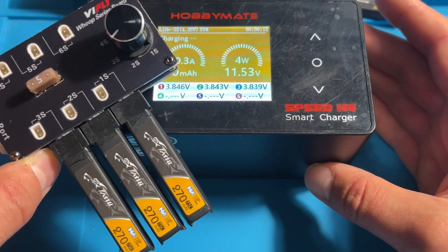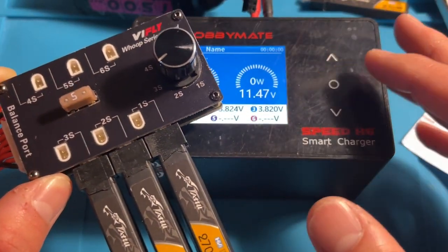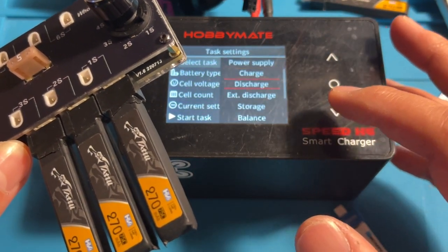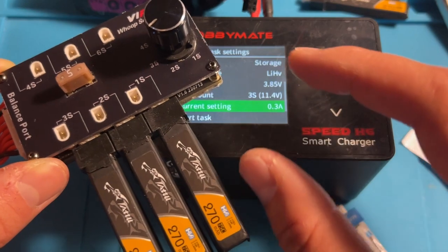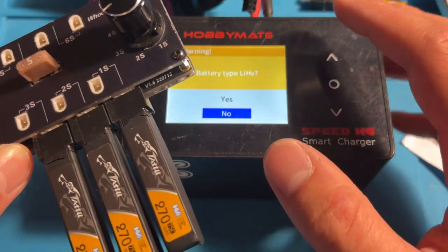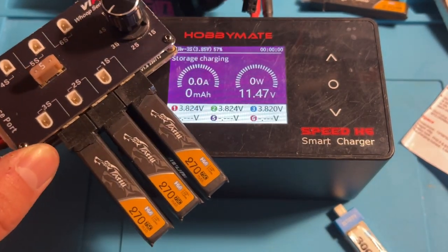That's pretty much it — really simple, really easy to use. The really cool thing you can do with this board is not only charge, but also discharge and set to storage charge. Your 1S batteries need to be taken care of just the same as your larger ones, and if you don't, they will go bad. So it's really nice to be able to use this board to put them into storage.